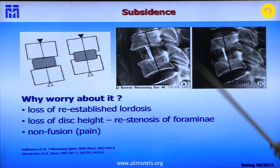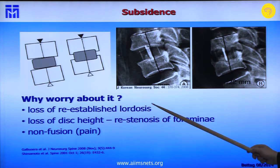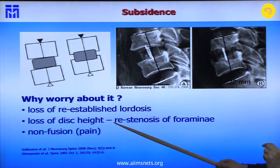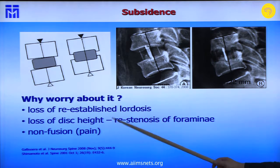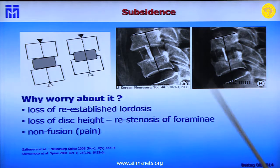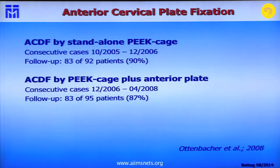Why should you worry about subsidence? First, there is loss of the re-established lordosis — re-establishing lordosis through grafting is important. Second, you want to increase disc height in degenerative disc disease; cage stand-alone can lead to loss of disc height and restenosis of the foramina. Third, non-fusion causes significant pain. These are the reasons why subsidence should be avoided if possible.